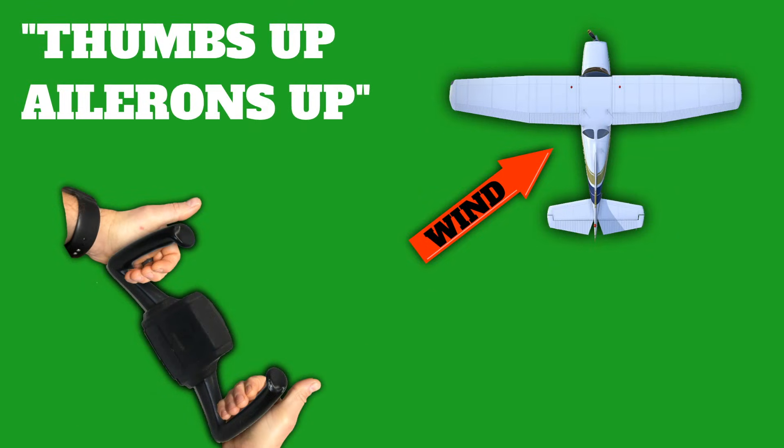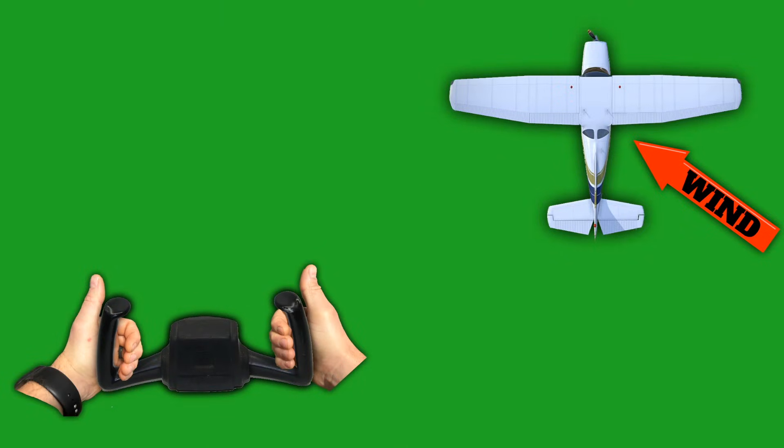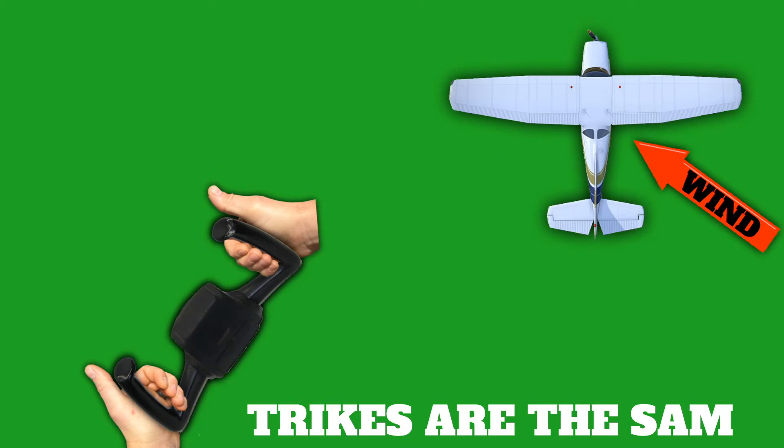Thumbs up, ailerons up — let's point our yoke over to the right to drop that upwind aileron. And what do we do with the elevator? We want to push it full forward on all airplanes. Some people will tell you that you want to dive away from a quartering tailwind, and that's a really good memory aid. So for a quartering tailwind from the right in a tail dragger, we want to dive away from that wind with the ailerons and push the yoke all the way forward. And for a tricycle gear aircraft it's the same — dive away with the yoke all the way forward to keep from getting flipped over onto our nose.